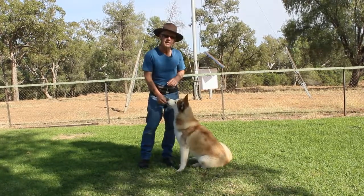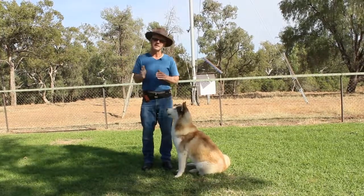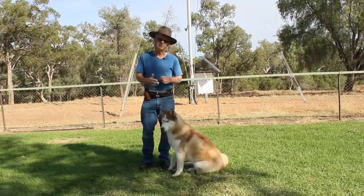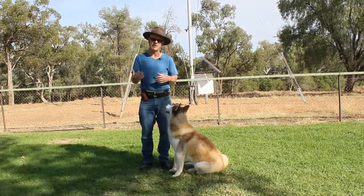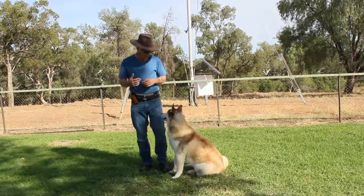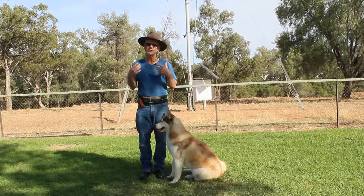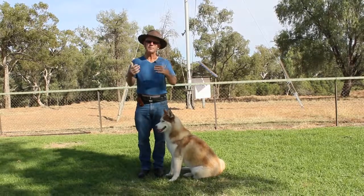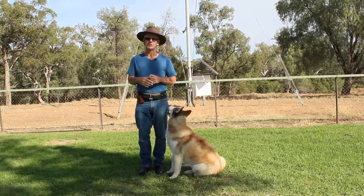Yes, good. I can encourage the dog to keep following it. At the moment there's still no command, because all I want is for Koji to truly understand what the hand means and what I want him to do with it. I'll add the command shortly. What we're going to do is take Koji off, do a little bit with him, give him a break, and then bring him back and teach him the command. See you shortly.